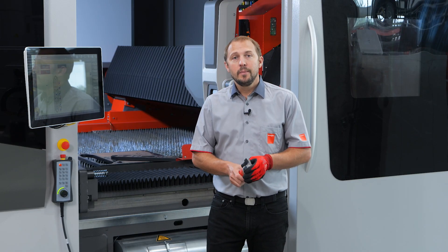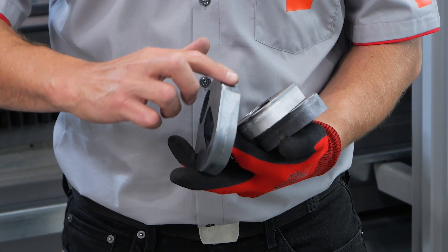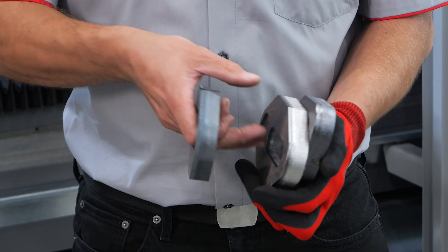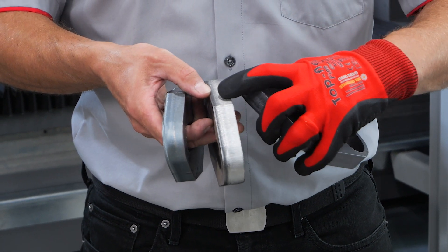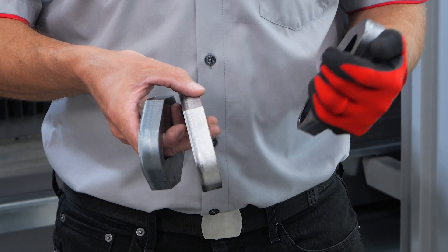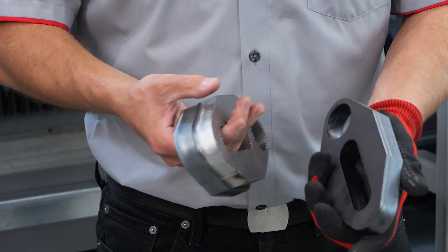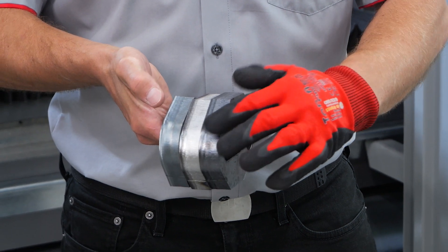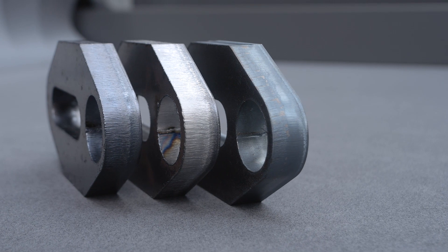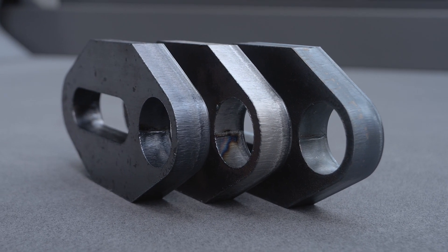Let's have a close look at those parts now — the same three parts again. First, oxygen cutting: beautiful part with no burr, but the oxide layer is a problem for painting and welding, and this part was cut at just one meter per minute. Second, nitrogen cut: beautiful white cut, perfect for welding and painting, cut at 3.6 meters per minute — much faster than oxygen — but with a significant burr on the bottom side. Last, the mixed gas part: a little black surface but no problem for welding or painting, the same speed as nitrogen, and the burr is nearly gone. In most cases we could use this part without reworking.